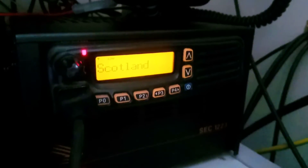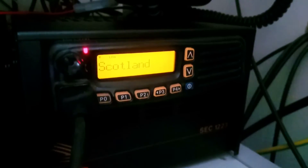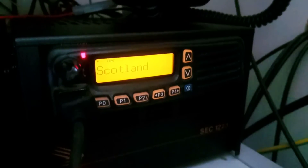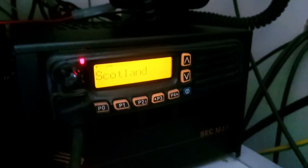I believe it's only ICOM and Kenwood that support NXDN. I bought this just as a 70 centimetres straight FM rig, Daryl. But a friend of mine knows someone who works in the commercial radio field and he had a couple of digital boards going spare — ICOM calls it IDAS, I-D-A-S. They're just little modules that fit inside the radio.